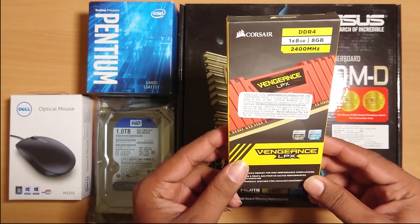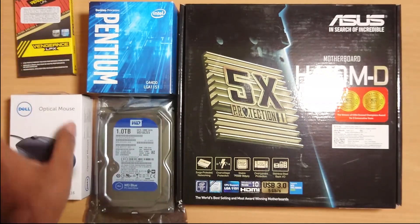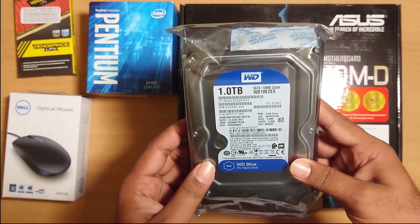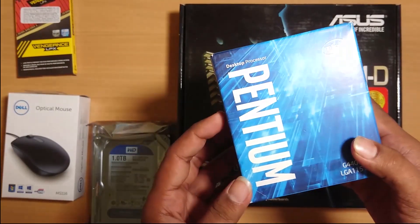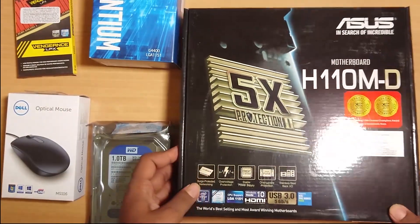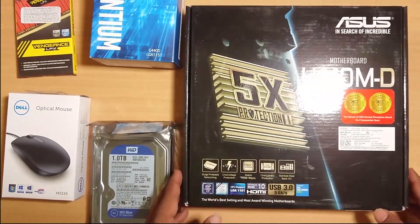There is a DDR4 RAM. There is a 1TB hard disk. There is an Intel Pentium processor. There is an ASUS motherboard.